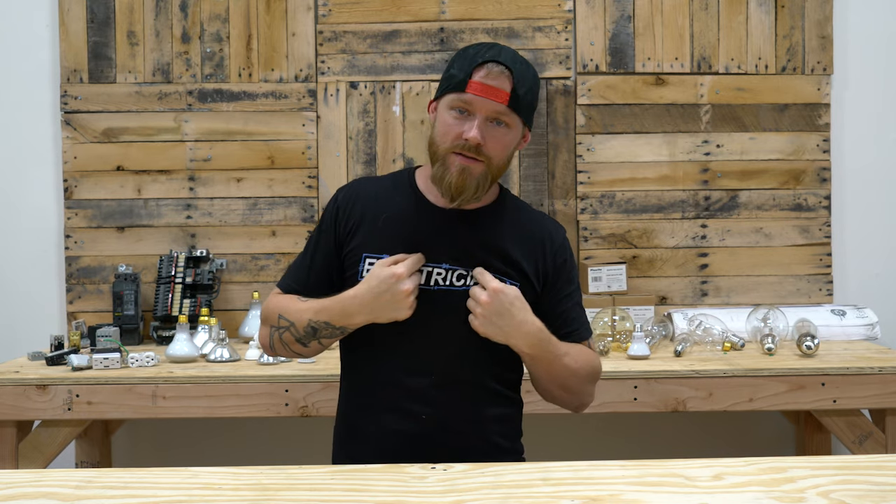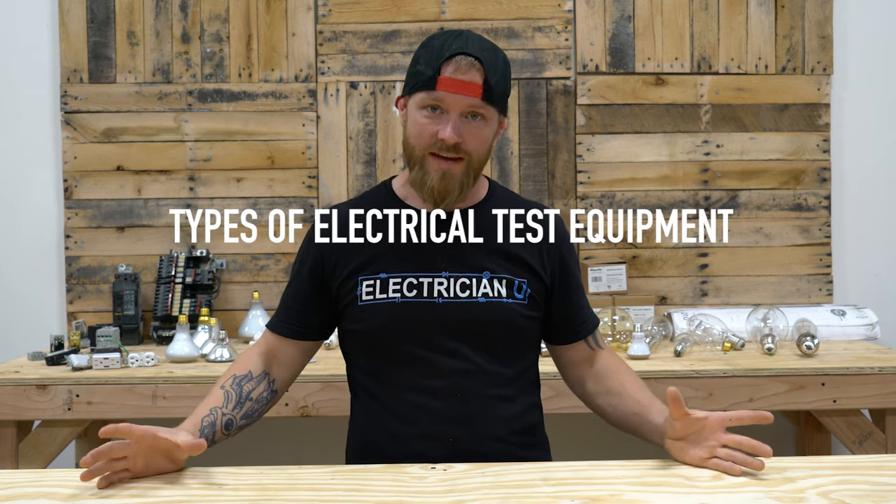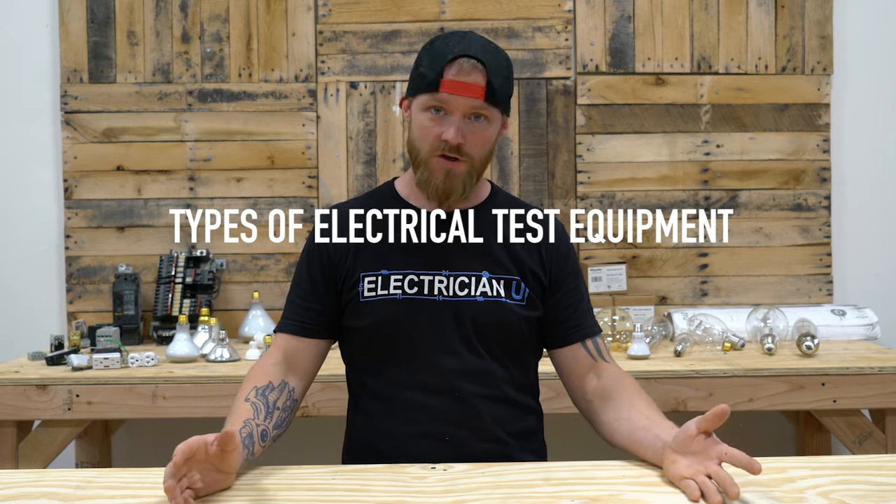What's going on everyone? This is Dustin Stelzer with Electrician U, and today we have a pretty cool episode. We're going to talk about all the different types of electrical test equipment that you should know how to use as an electrician.